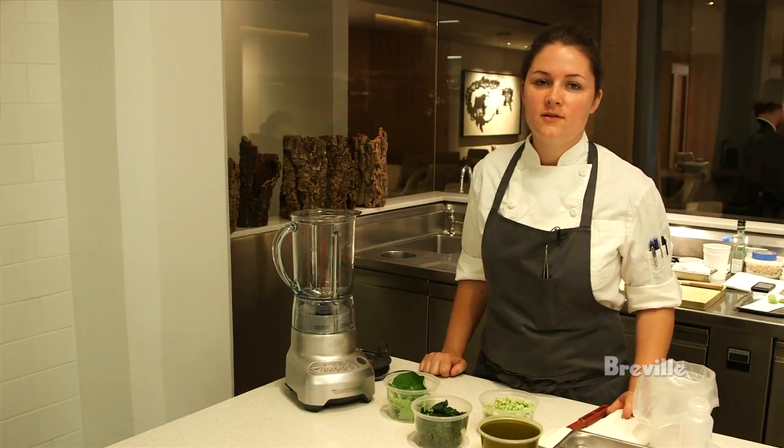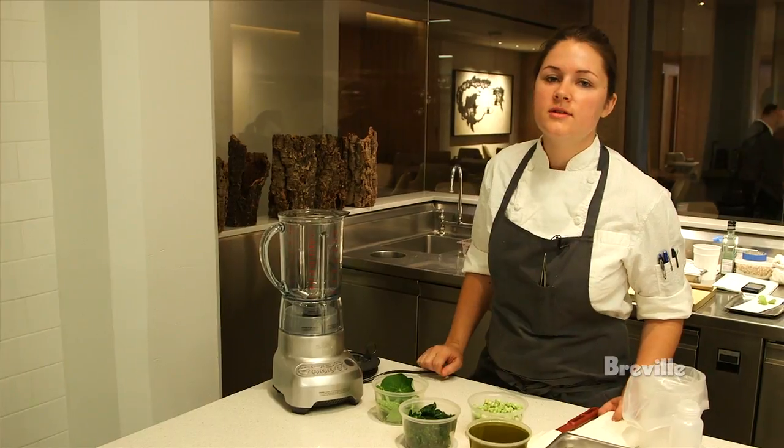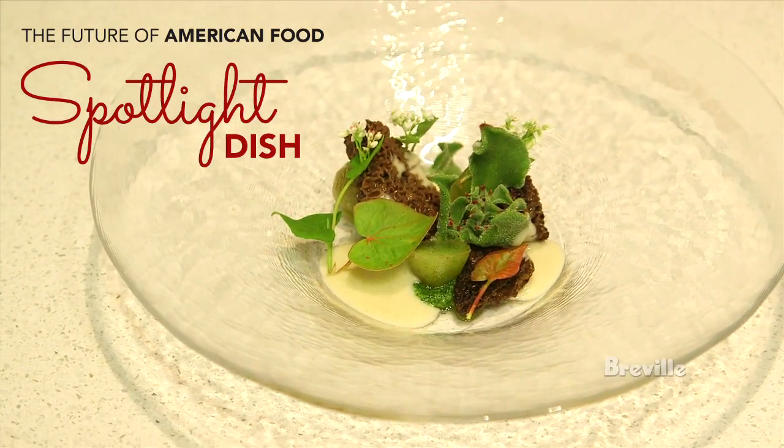Hi, I'm Jessica Largy from Manresa Restaurant, and today I'm doing a dish with seltuce, morels, nasturtiums, and buckwheat.